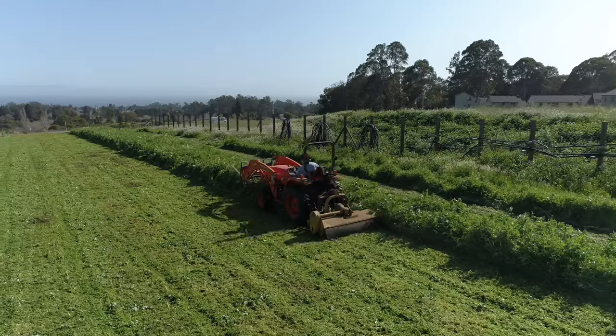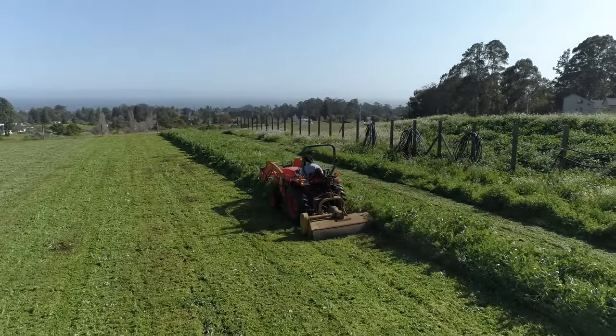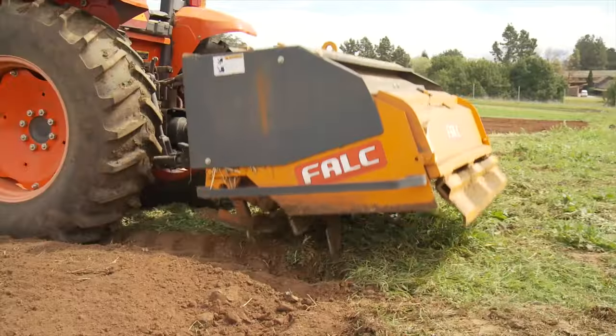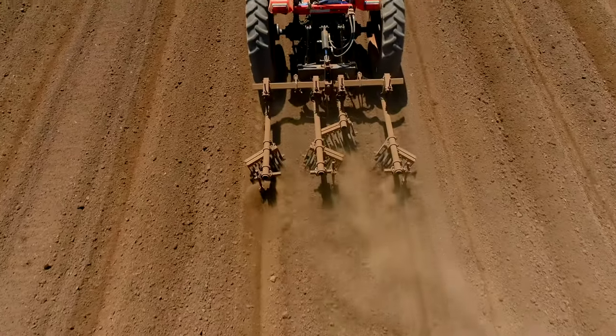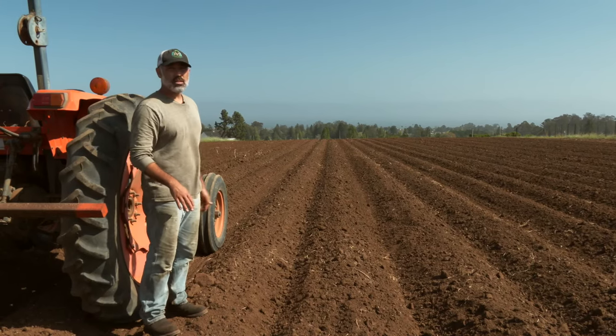The process that we went through: after we had our nice tall cover crop, we mowed that cover crop down with our flail mower, did one disc pass when the moisture was just right, then went ahead with our spader and did a spading pass, and then listed up our beds with a Lilliston cultivator. So we made these mounds and now we're ready to plant.